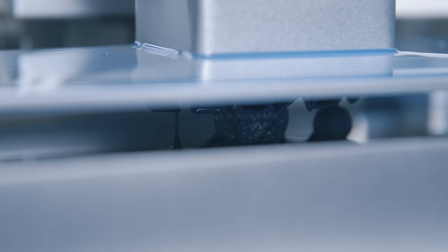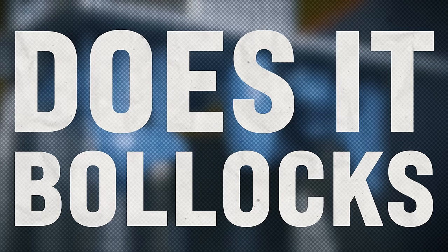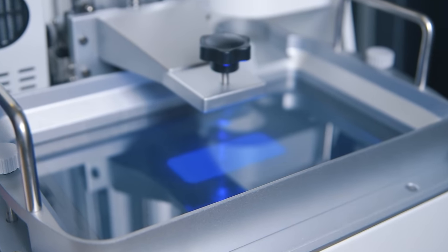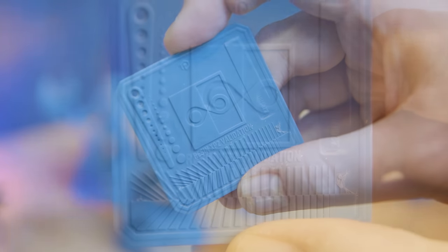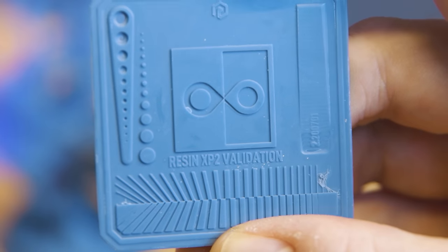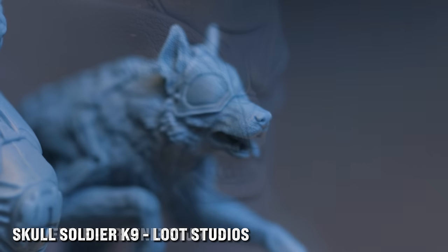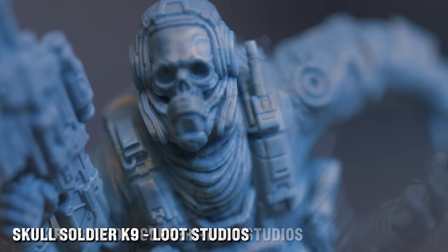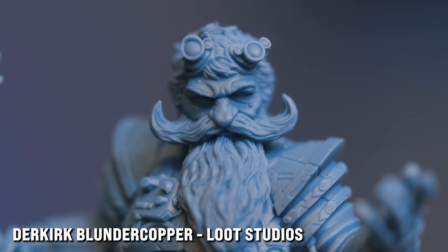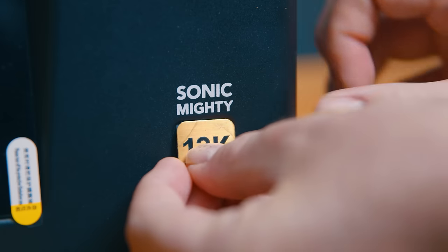It's a 14K printer — does it at least print super high-quality models? Not really. The COB light source is designed for more even UV distribution, but as clearly shown in my XP Finder test print, when you balance the exposure, this printer is unable to render details as sharply as most 8K printers. How can that be, if it's 14K? I'm glad you asked, because this resolution claim is more ludicrous in this instance than anything we've seen before.